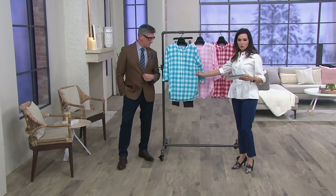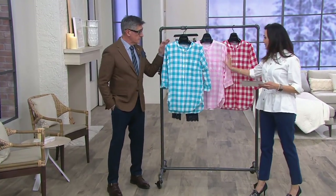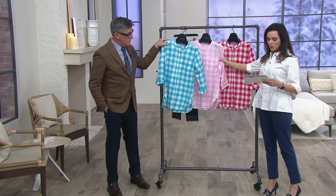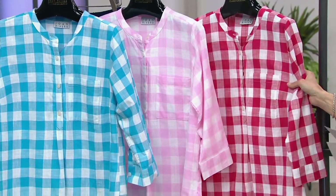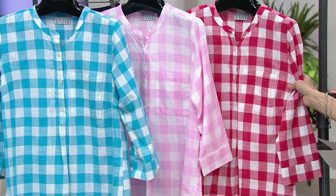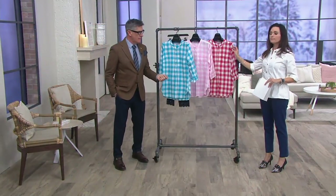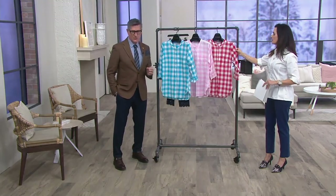Colors: we have the turquoise and white in all sizes, extra small through 3X. This is your pink and white, small to 3X. And Deanna has chosen to wear my personal favorite, the red and white — extra small through small and 3X only. The red looks a little orangey-red on the monitor in the studio, but when it comes to you it's like a cranberry — like a classic picnic table cloth. It's so good.